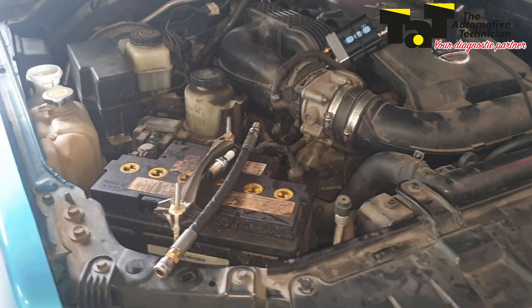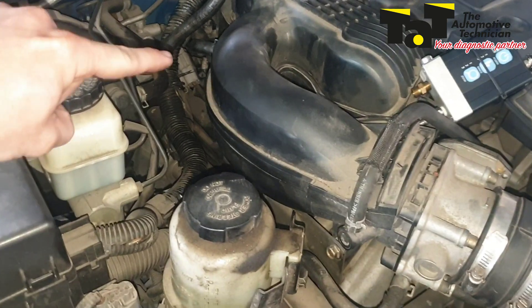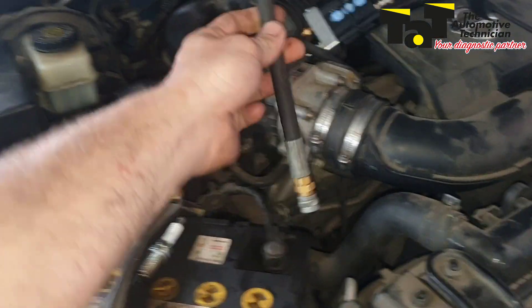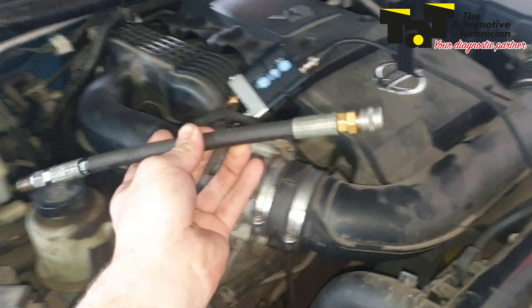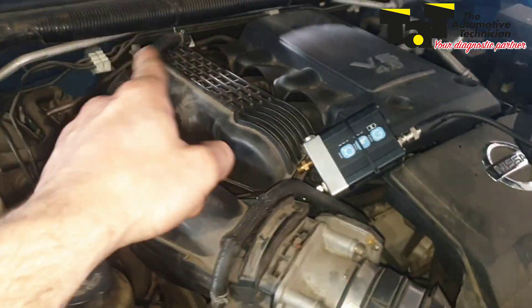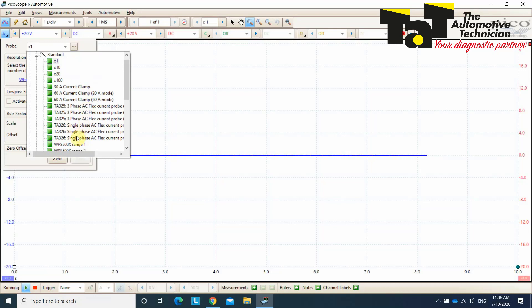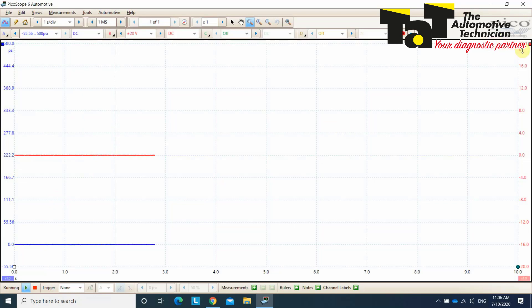Connection of the in-cylinder pressure transducer couldn't be much easier. I've got a spark plug out of the back where I can reach. We're simply going to put in this compression hose — just like any other compression test — but we've got a fitting at the end that attaches to our pressure transducer via BNC cable, and that goes over to our scope. We're going to do the driver's bank first and then go over to do the passenger bank. The scope is now open and I've set it up with the WPS 500X in range 1, so channel A is reading in PSI rather than voltage.